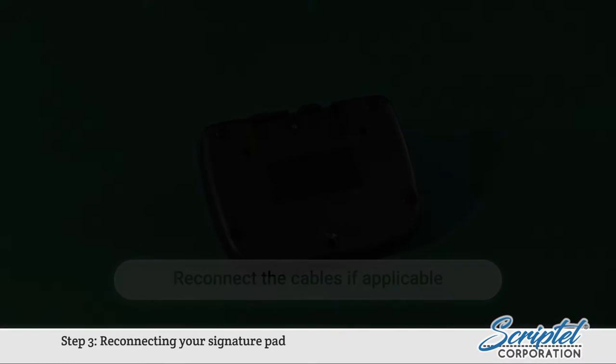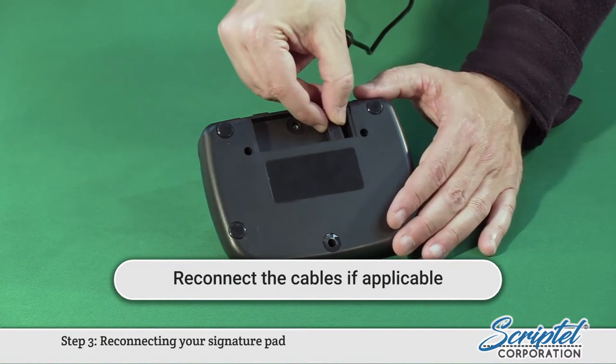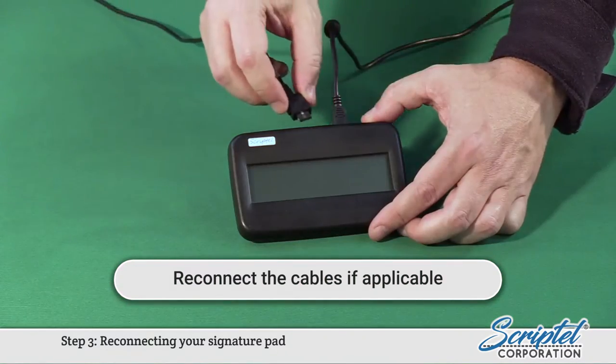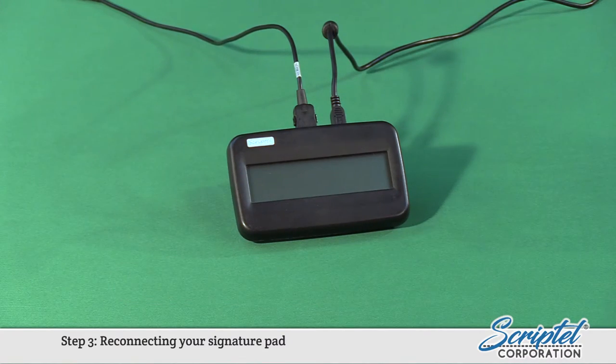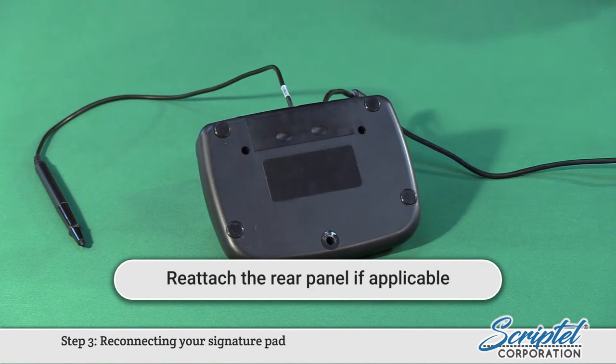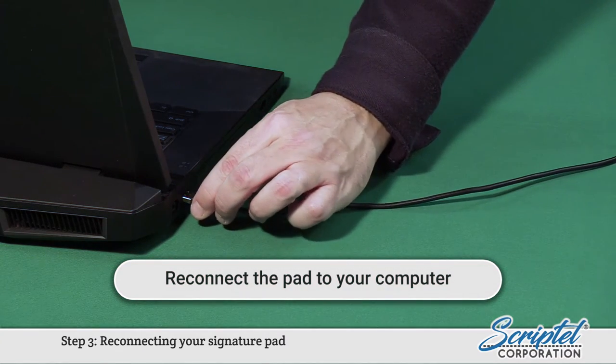Step 3: Reconnecting your Signature Pad. Reconnect the cables if applicable. Reattach the rear panel if applicable. Reconnect the pad to your computer.